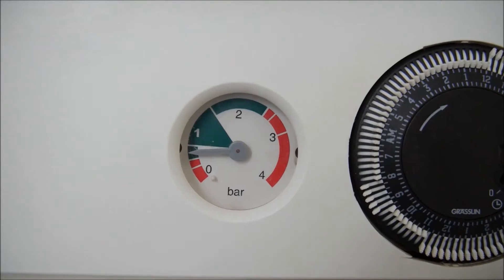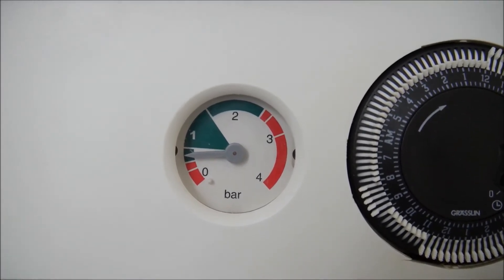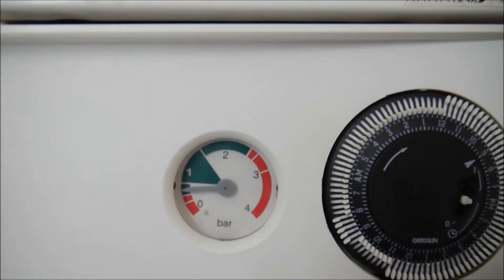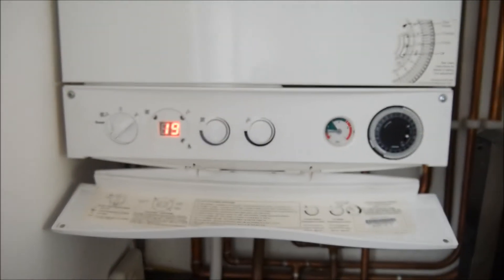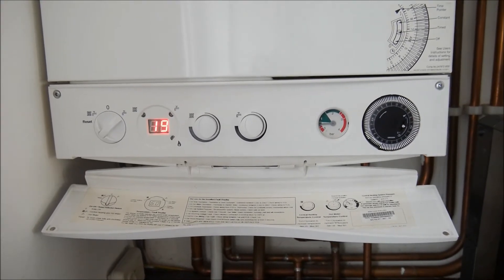You can go up to two and still be in the green, but one is the optimum. So today we're going to see how to repressurize it without any plumber — you can do it by yourself at home.